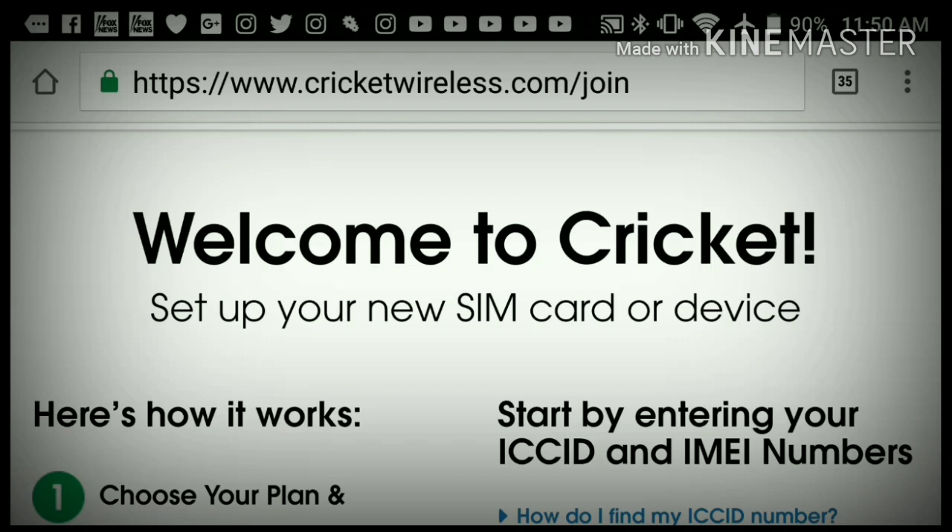After that, you hit Activate and that's it. It's going to say 'Welcome to the Cricket Nation, thank you for activating with us.' You turn on your phone and you're good to go — you're part of the Cricket Nation. That's my tutorial, step by step.